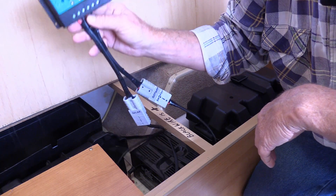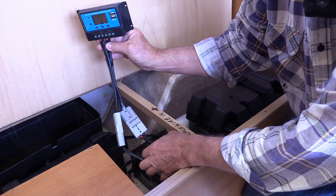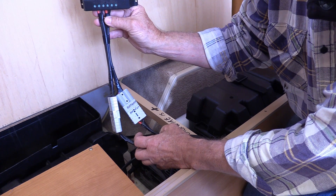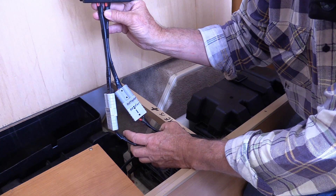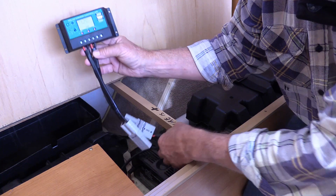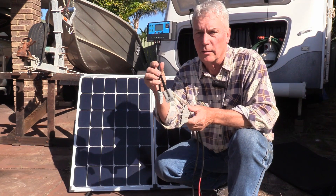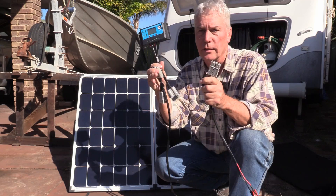Everything plugs in with Anderson plugs. The only time it'll ever be plugged in is if we're charging batteries — everything will be disconnected so none of the wires are live. Anderson plugs are very safe because there's no exposed wires anywhere. By having Anderson plugs on my controller and on the solar panel, it's easy to connect and disconnect.